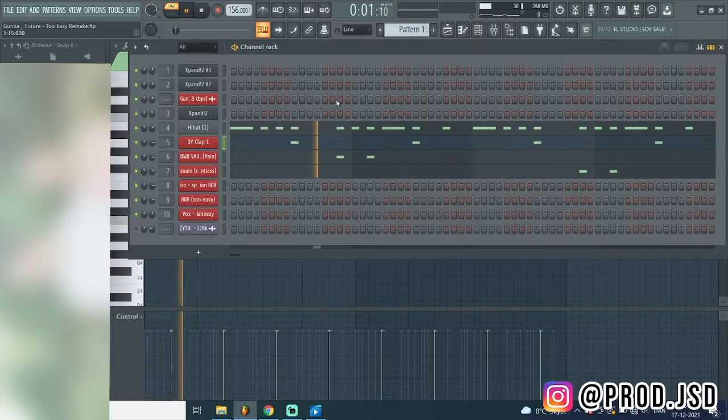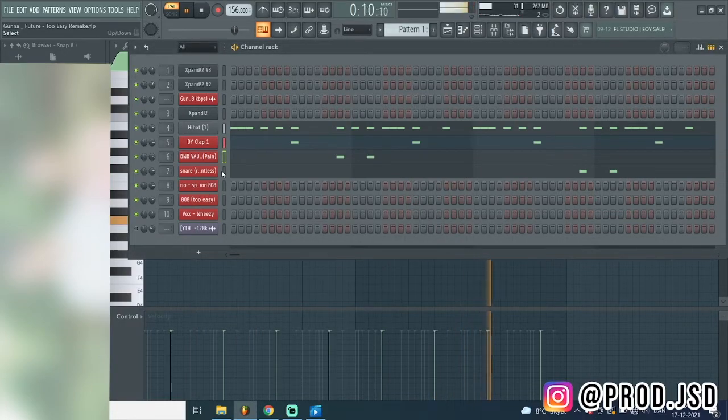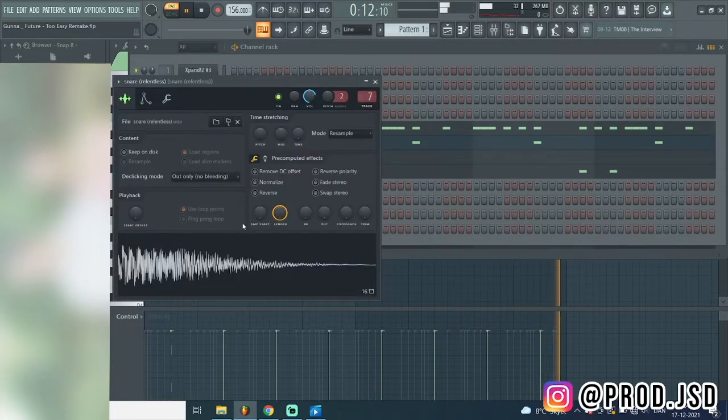And the normal Lex Luger clap - this one is from a BWB World clap. And then the snare - this snare you can find it in every drum kit, no cap.